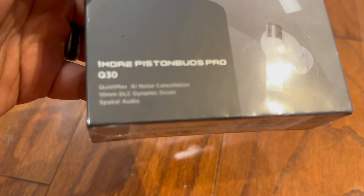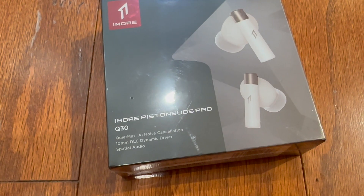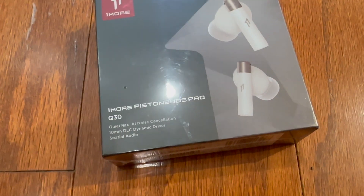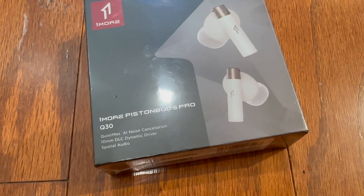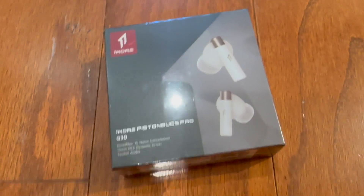You can see these are going to be white, and they are the OneMore Piston Buds Pro Q30. They have the QuietMax AI noise cancellation, a 10mm DLC dynamic driver, and they do spatial audio.